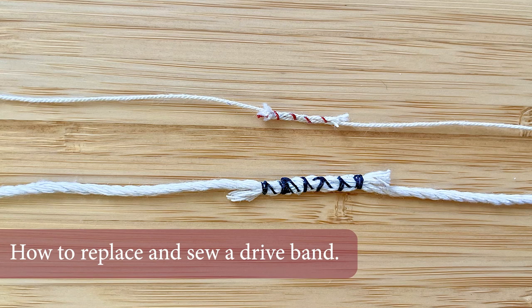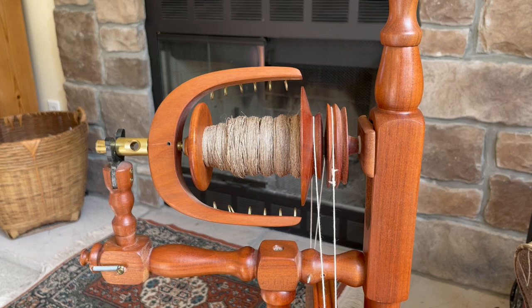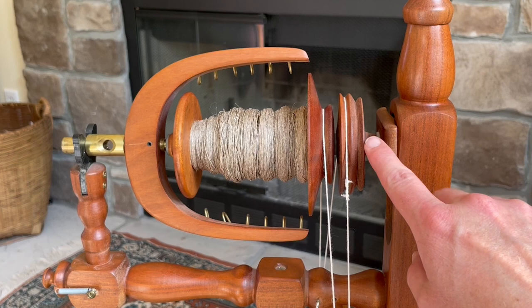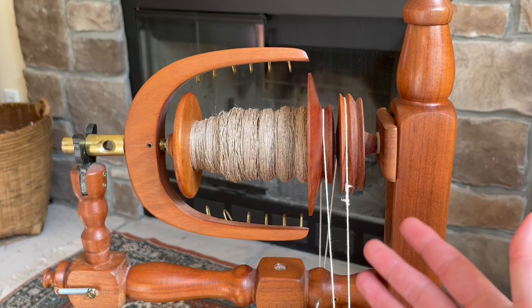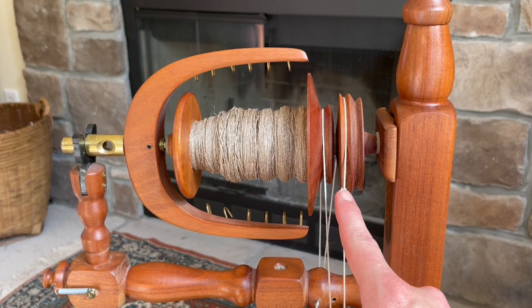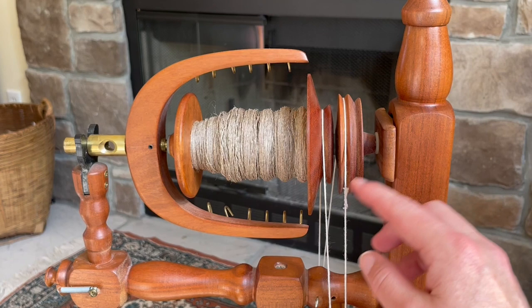Hello, this is Kate from Spinoff and I would like to show you how to sew a drive band. It's really not as hard as it sounds. The reason you might need to sew your drive band rather than adding a knot is if you have an older wheel. This is a Jensen Tina 2, designed like many older wheels with very narrow grooves. If your knot goes over the pulley or bobbin groove and it goes ka-chunk, or your drive band tends to pop off, you might try a sewn drive band.